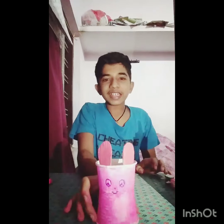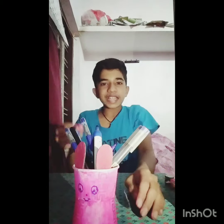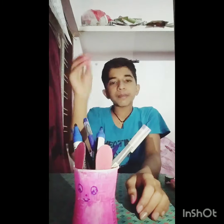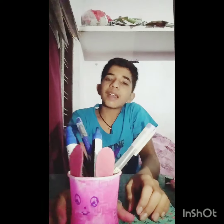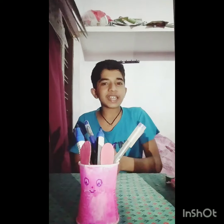This is our pen holder. I have a marker with a pen holder. Please like, share and subscribe. Bye!